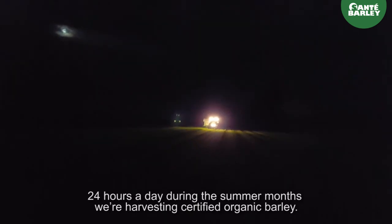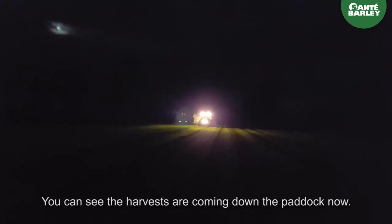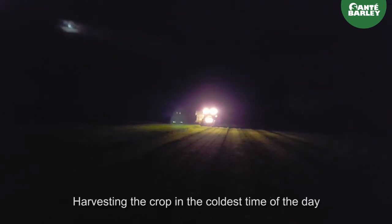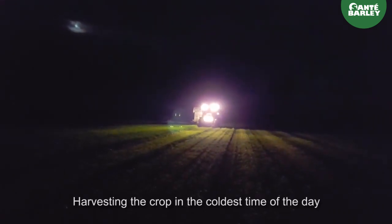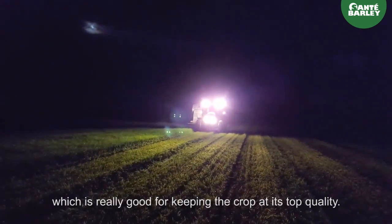24 hours a day during the summer months we're harvesting certified organic barley. You can see the harvesters are coming down the paddock now, harvesting the crop at the coldest time of the day, which is really good for keeping the crop at its top quality.